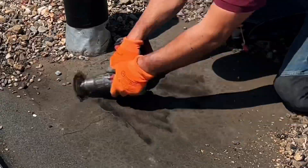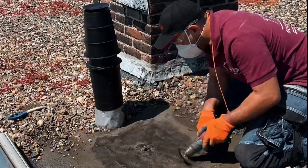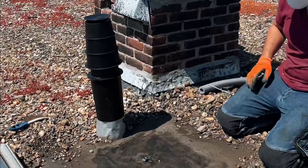Clean the bitumen roofing thoroughly with a wire brush. It is important that you clean the bitumen roofing very well because this makes the adhesion better.